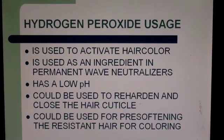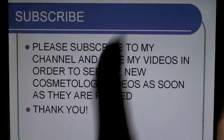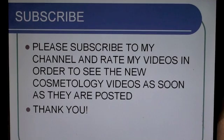Remember, hydrogen peroxide is acidic — on the pH scale, acid ranges from zero to seven, and hydrogen peroxide is probably around 3 to 5 depending on the strength. Please subscribe to my channel and rate my videos to see new cosmetology videos as soon as they are posted. Thank you, and please give a thumbs up — it motivates me to create more videos for you.